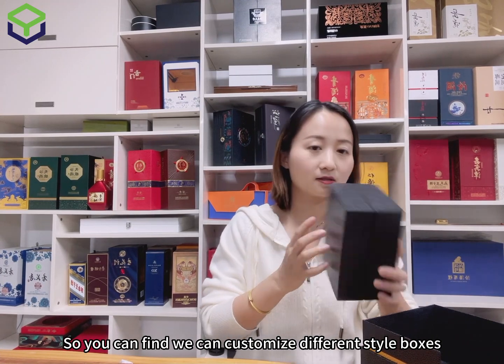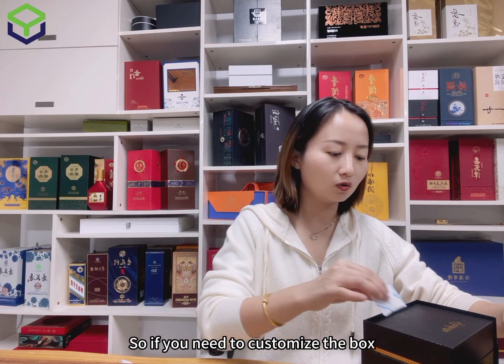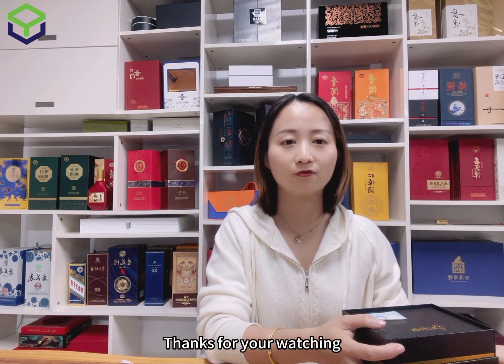So you can find we can customize different style boxes with different materials and different sizes. If you need to customize boxes, you can contact me. Thank you for watching.